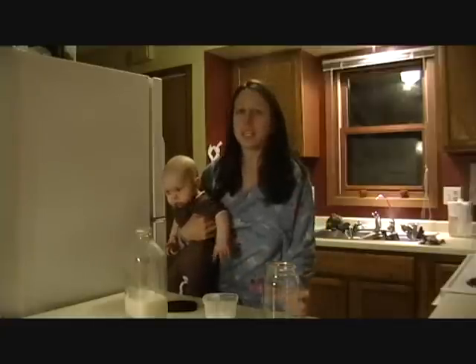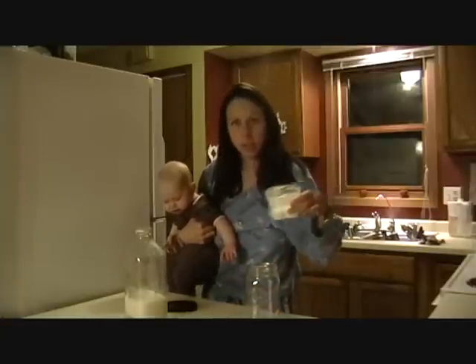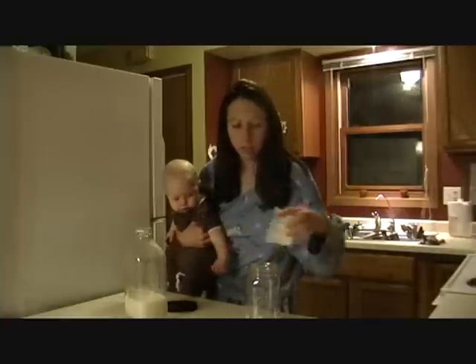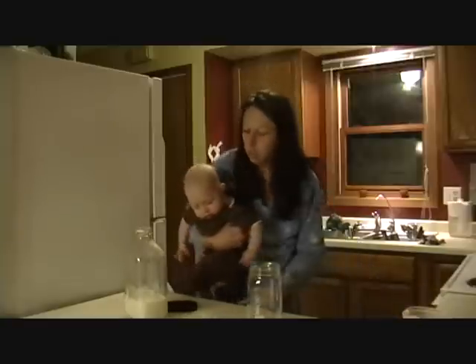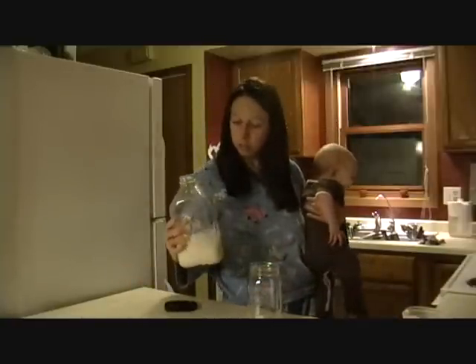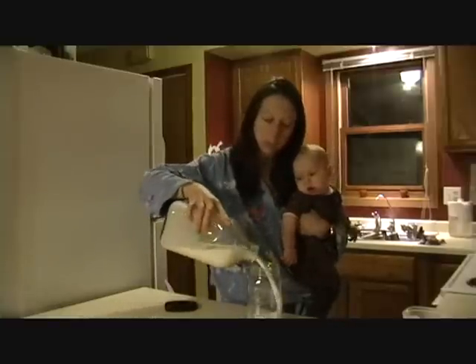Today we're going to learn how to make homemade kefir. You're going to take your kefir grain and put it in a quart size mason jar. And then you're going to take some raw milk, fresh from the farm raw milk, and fill it up.